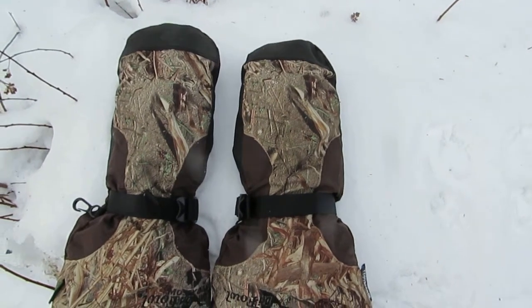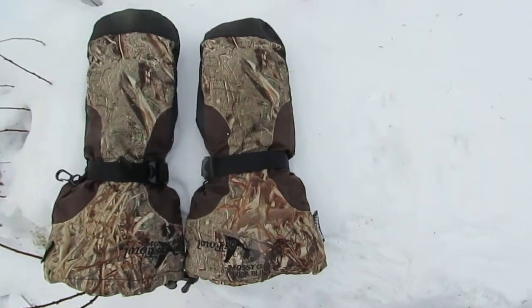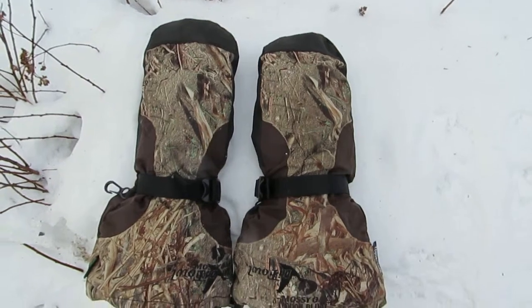For five minutes you cannot feel any cold through these gloves, and the inside is very comfortable to the hands and non-drying. It's very plush.